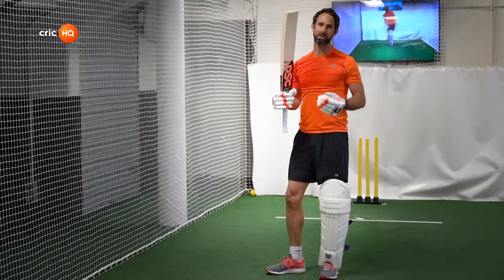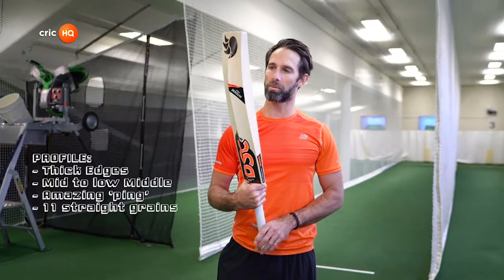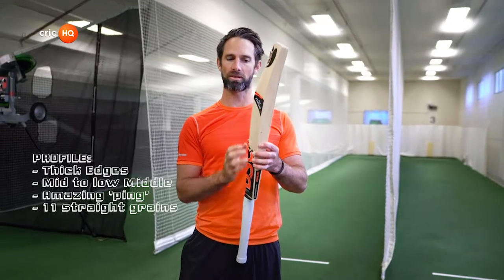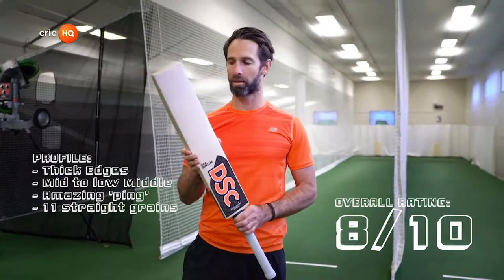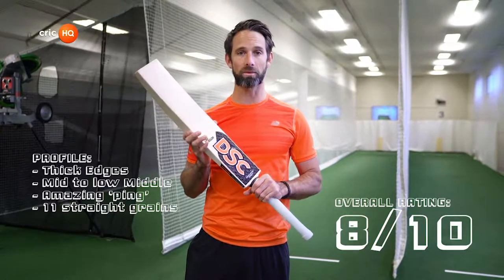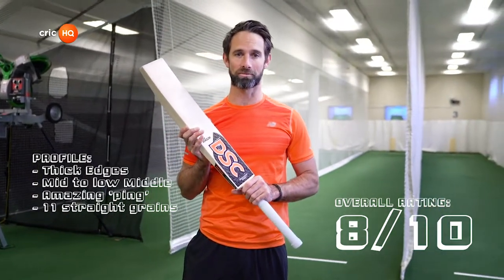I reckon this thing's going to go like an absolute rocket. I'm happy with it — the middle feels unbelievable. It's going to be a good season. Overall feeling on the DSC Intense Pro: grains — top of the range, straight 11, unbelievable, good quality willow. Profile — unbelievable, thick edges, perfect swell for me. And ping off the bat — also unbelievable. So overall, we're going to give it a rating out of 10 — I'm going to give it an 8. The only thing for me was it's just slightly heavy on the pickup. Looking forward to any other suppliers that want to do our Honest Bat Review. Come to Crick HQ and we'll help your grassroots cricketers pick the best bat for their player this season.